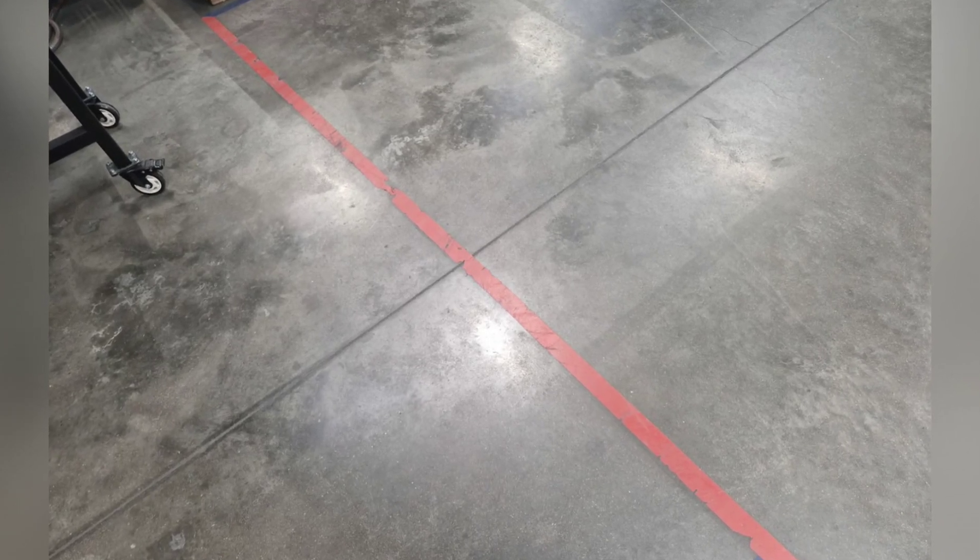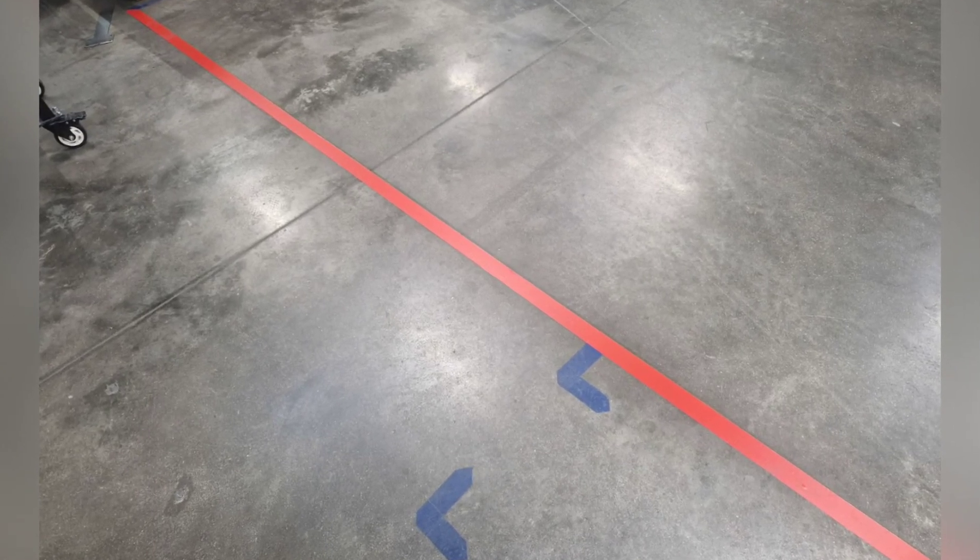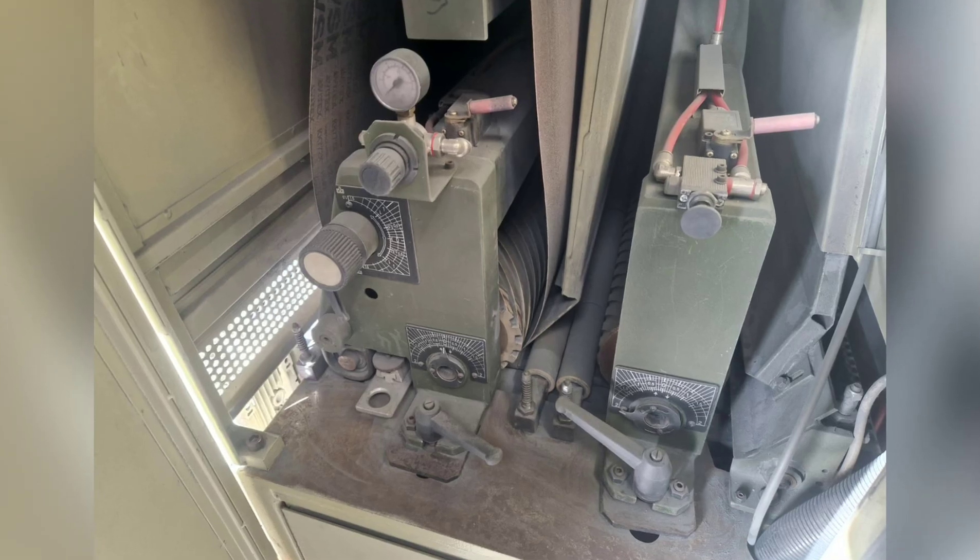Stuart — before and after on the floor markings in his area. Relaid them, making them premium. Also before and after on the belts and the machine.